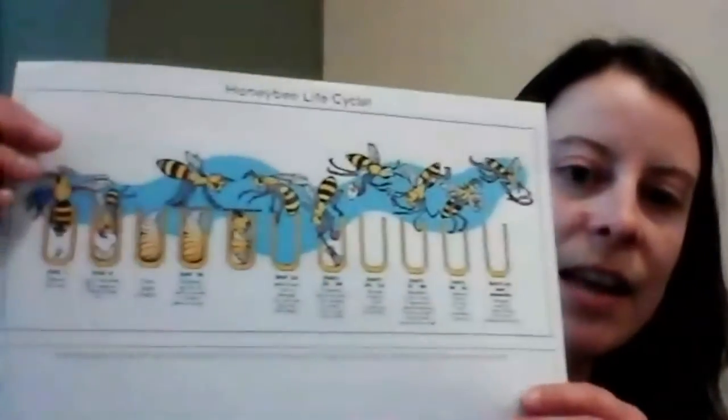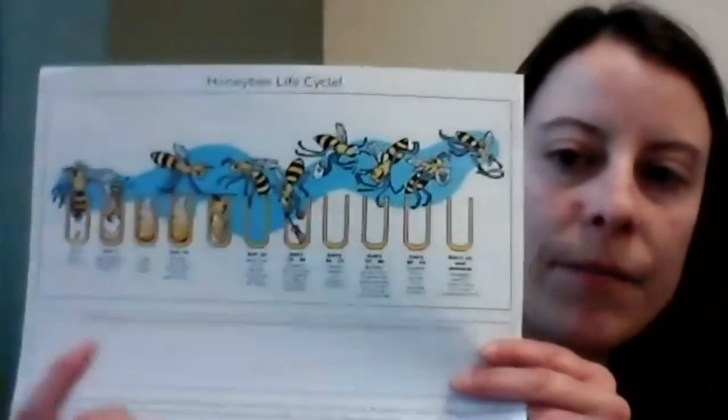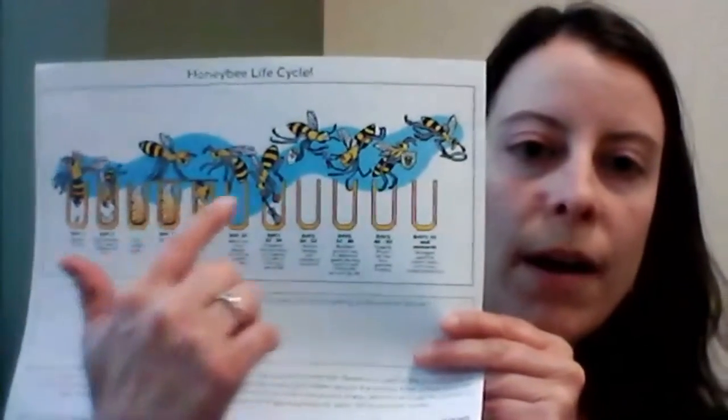I've given one piece for each kid, so each of you can make your own. You can make whatever you want with your beeswax. However, if you want to be really creative, you can use your honeybee life cycle sheet to help you form the different stages of the bee: egg, larva, pupa, and finally the adult bee. I would love to see your creations! Whether it's a bee replica, a flower, or really anything you'd like to make, send me a picture — I can't wait to see it.